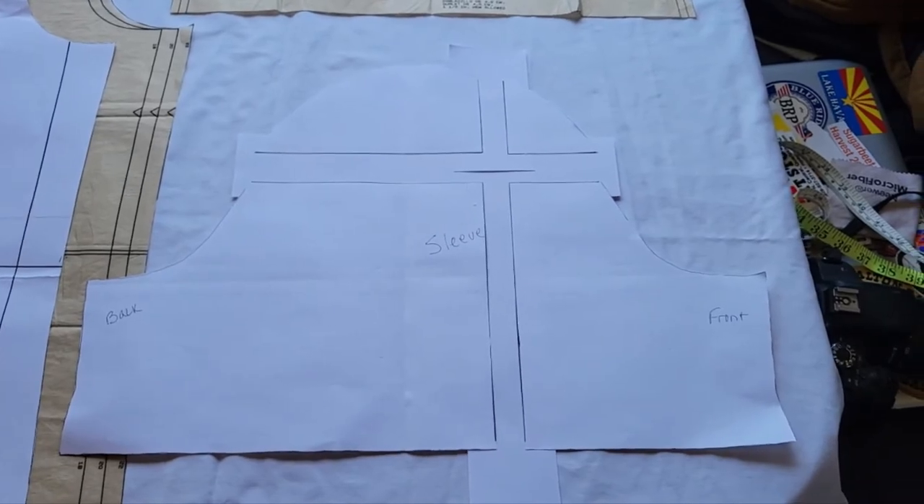That's it for the Slash and Spread method for resizing patterns. If you have any questions or comments, please let me know — I'm always ready and willing to help anybody with their projects as much as I possibly can. If you'd prefer to email me rather than having it go publicly in the comments, my email is on the About page on the YouTube channel. Hopefully this video has been really helpful to you — that's what I'm trying to do here. We'll see you next time. Take care!